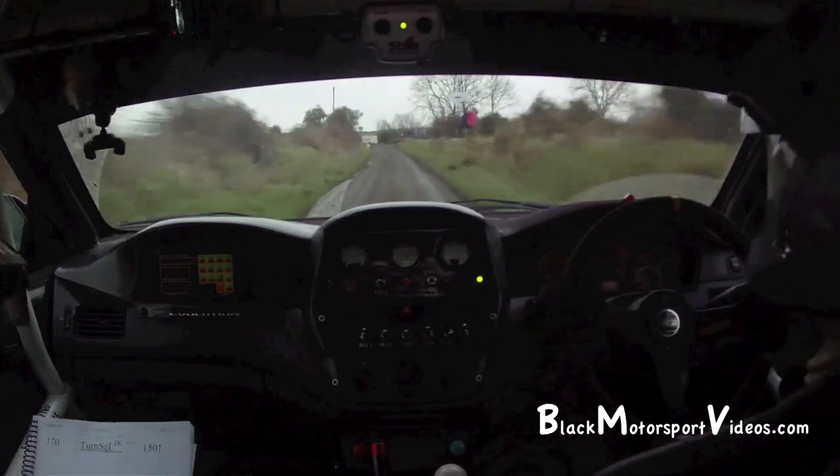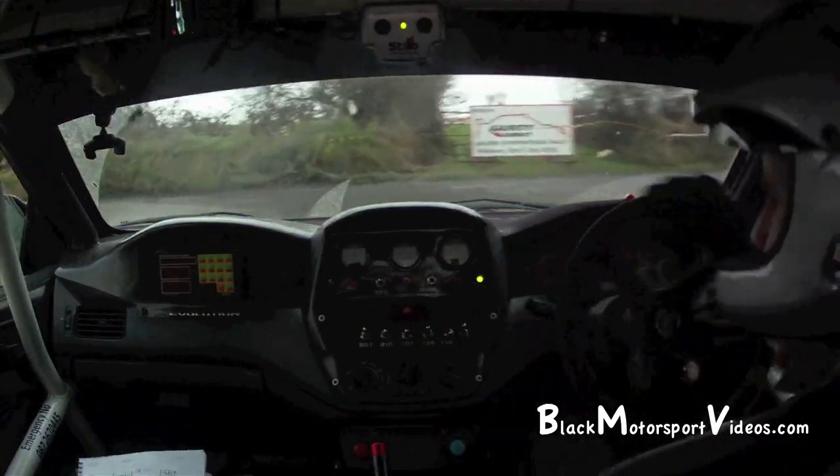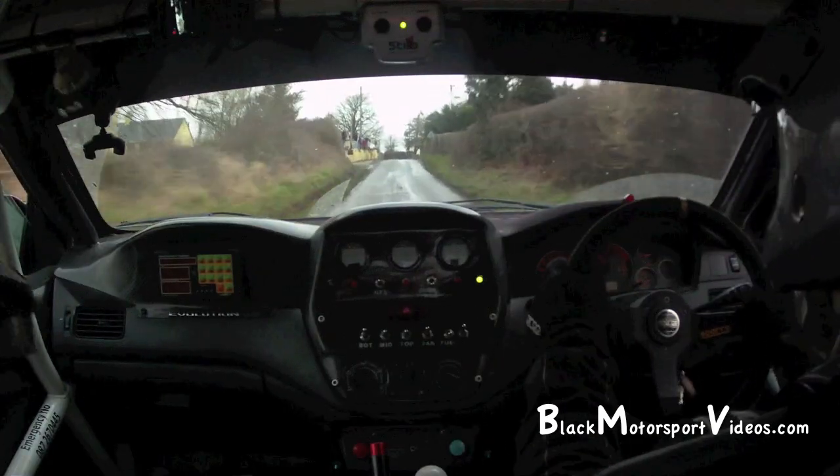Turn square left, don't cut, no escape. 1.50 up. And a flat 2 left, 300, slippy.